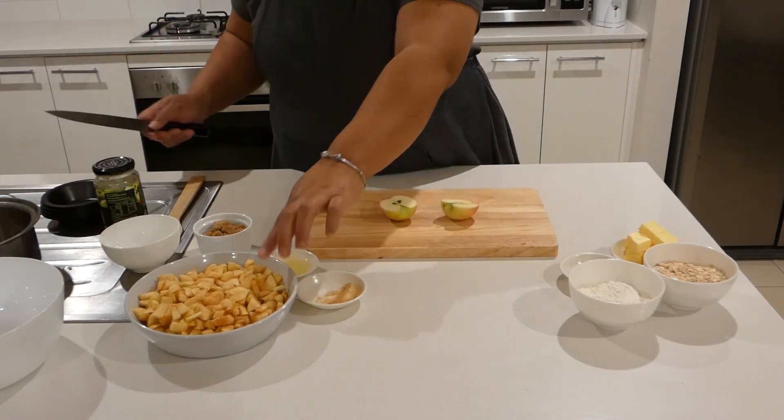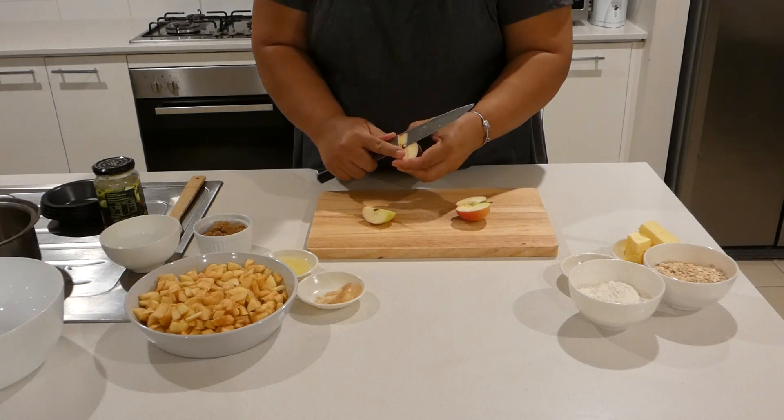Start with cutting apples. I have cut some before, I just have to cut one more apple.